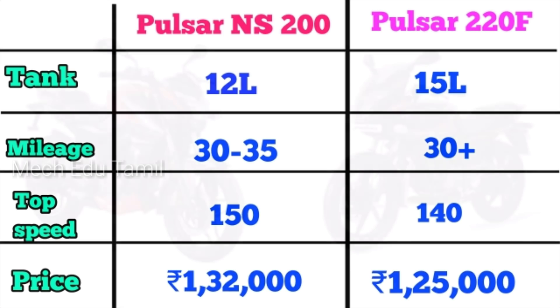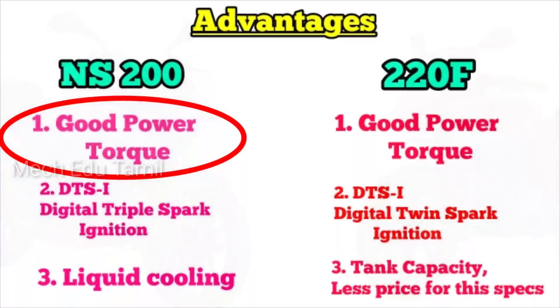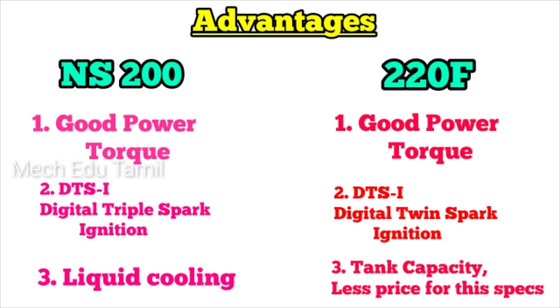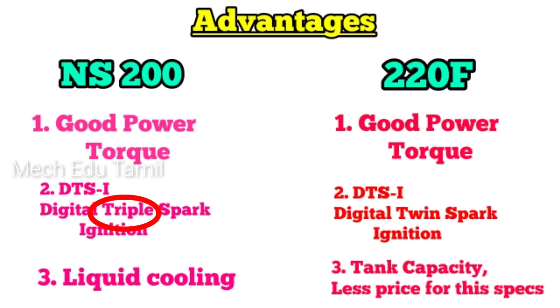Now let's look at the two advantages of each bike. The NS200 has triple spark plugs, while the Pulsar 220F has two spark plugs. With those three spark plugs, the fuel combustion is better, giving the NS200 more power and greater efficiency.